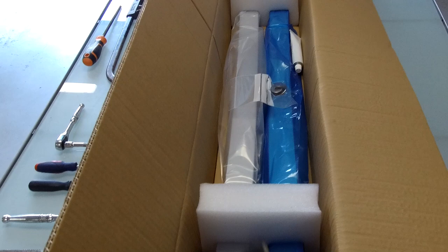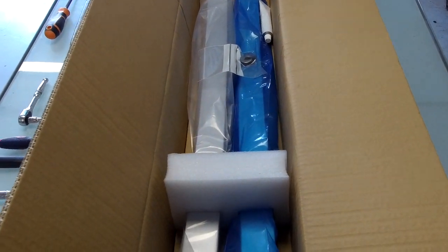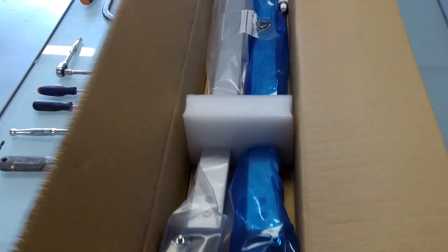It's a nice box. The supplier has done them blue and clear so they can tell which is left and right in the factory, so you don't end up with two left-hand roof bars — which is a good job. Let's whip one of those out and have a look.